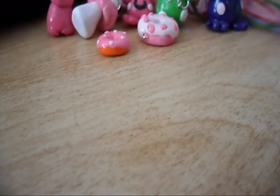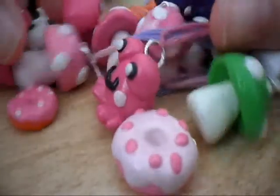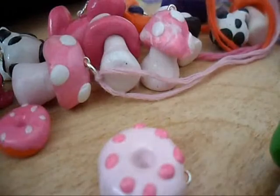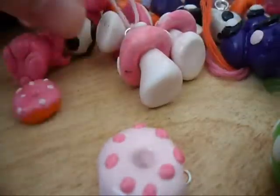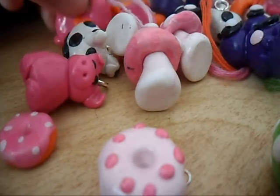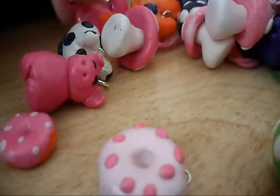I also made a wiener dog but I don't have that one with me because I left it at home. Otherwise, this is my collection of polymer clay charms. I'm hoping maybe over summer I might try to make a few more. If you have any ideas of what I could possibly make, leave it in a comment below — but otherwise, thanks for watching!